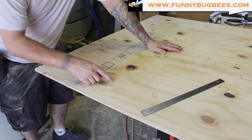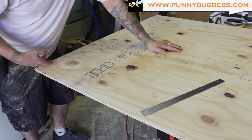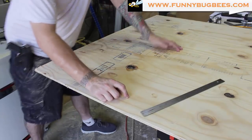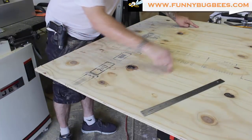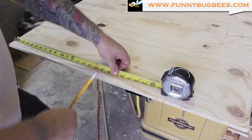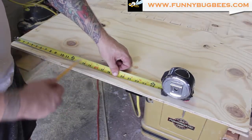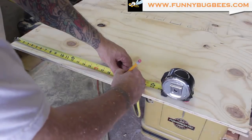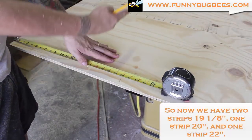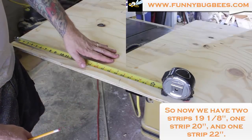Your third cut, from the same short end we've been working from, is 22 inches. Come back 22 inches on both sides, scribe a line across, and then make that cut. For our fourth cut, we're going to reference off the same short side again and scribe a line at 20 inches, do the same thing on the other side, scribe our line across, and then make our cut.